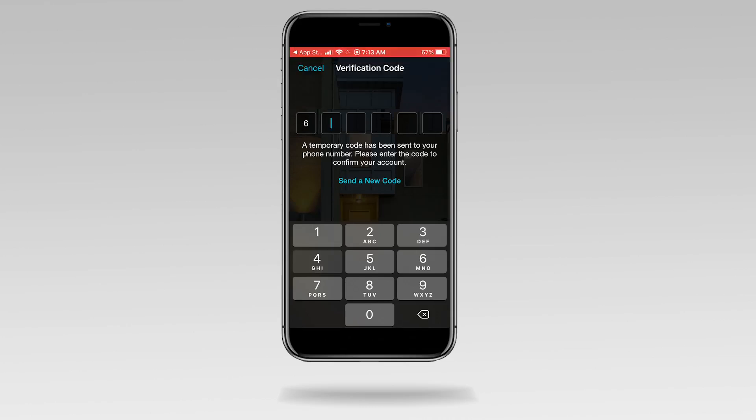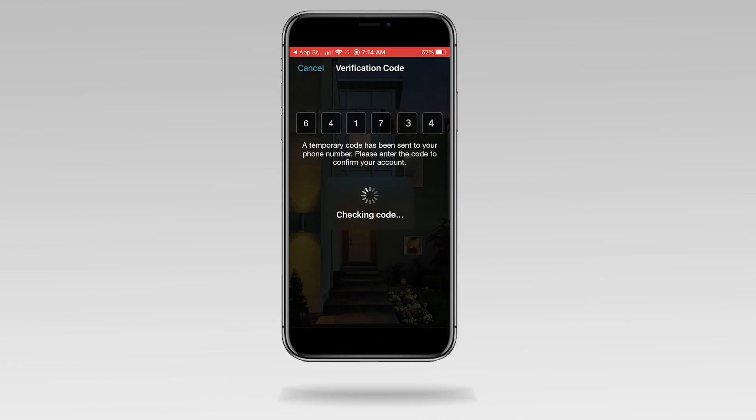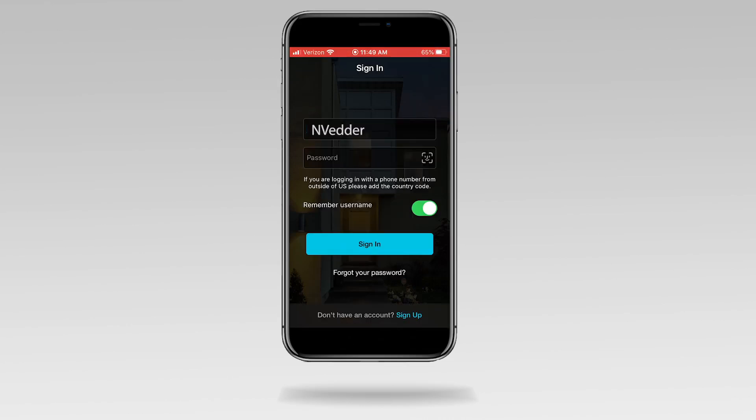Once entered, you'll be returned to the login page where you can enter your new password.